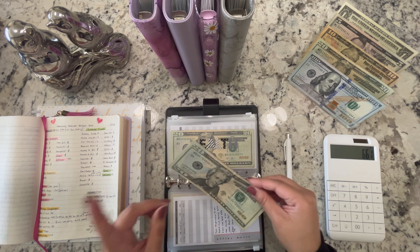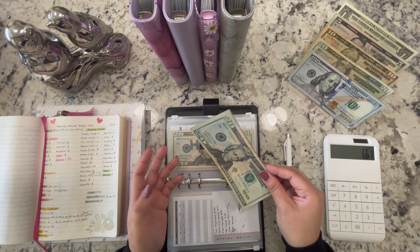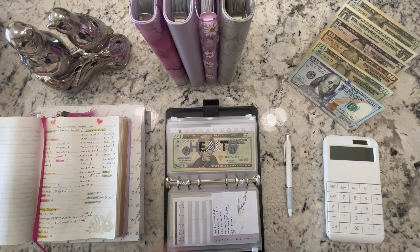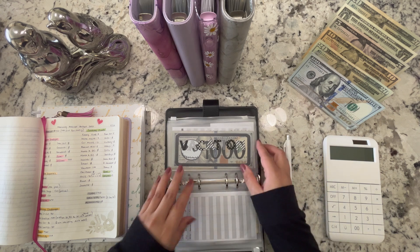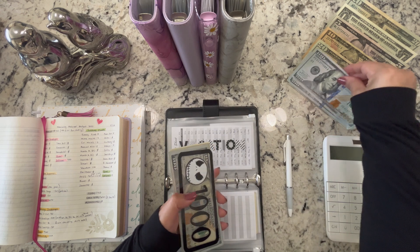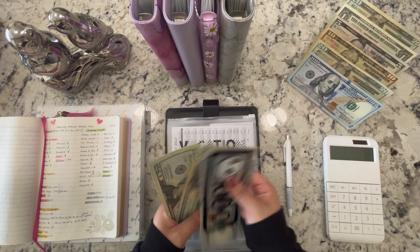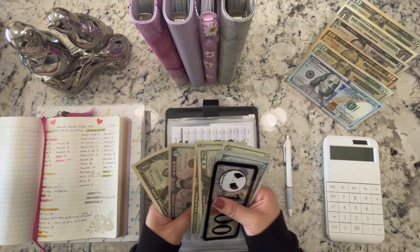I'm going to get rid of those categories for now — they're just taking up room. When we're ready to focus on them again I'll bring them back. I'm going to add that $60 into our vacation sinking fund instead. My heater just turned on — yes, I'm cold, it's like 60 something degrees. Let me go turn it off so there's no noise throughout the whole video.